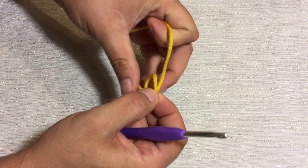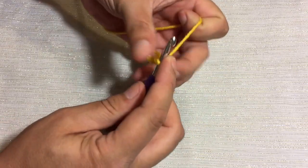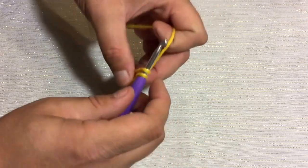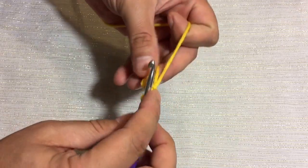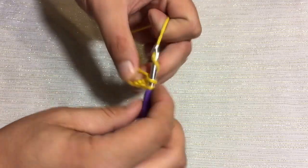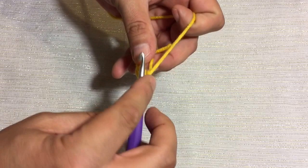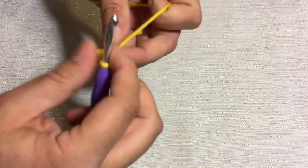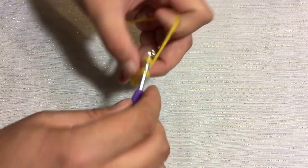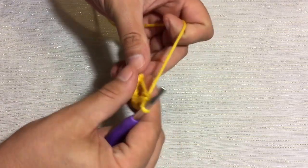For the first round, we're going to actually be crocheting in the round today. So for the first round, we'll just make our magic ring with 6 single crochets right inside. Go ahead and pull that tight.